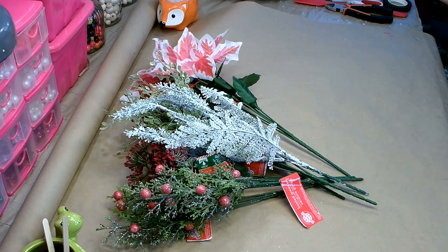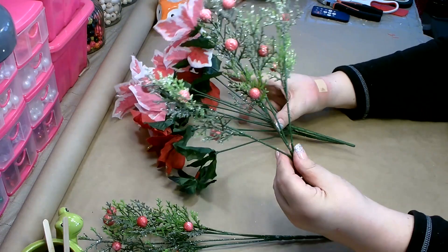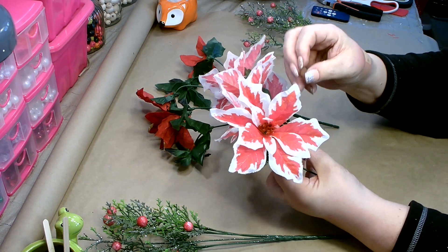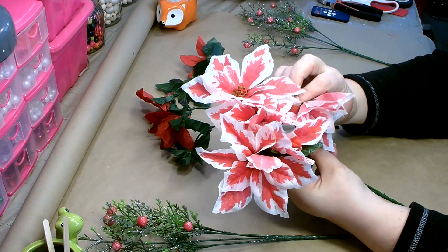Go ahead and remove all of your tags and then we'll start to put our bouquets together. To prep your florals, on the greenery you want to spread them open. On your florals, spread them open, push up the leaves, and then bend the heads so that they're facing forward rather than straight up — just like that.